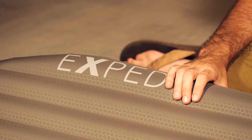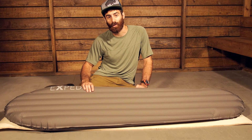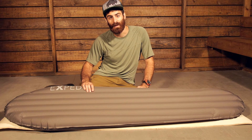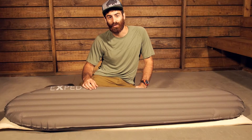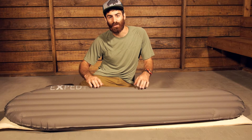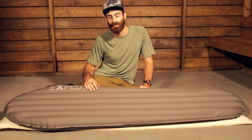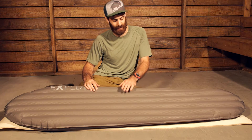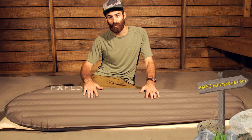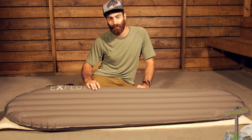The materials in this pad are a super light but durable 20D polyester top and bottom. They have a TPU laminate, which is going to give it really good water resistance and a little bit of extra durability. The materials are soft — it is not that loud, noisy, crunchy material you may find in some other really lightweight pads. It is a very soft, comfortable and really nice durable material on the top and bottom of this pad.